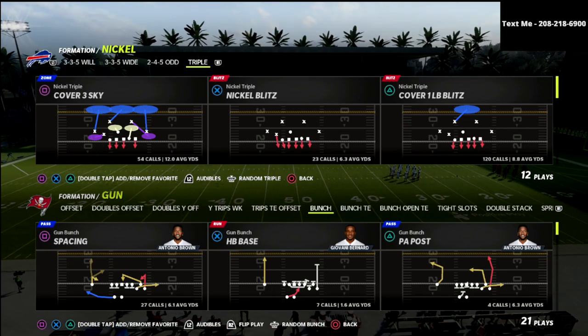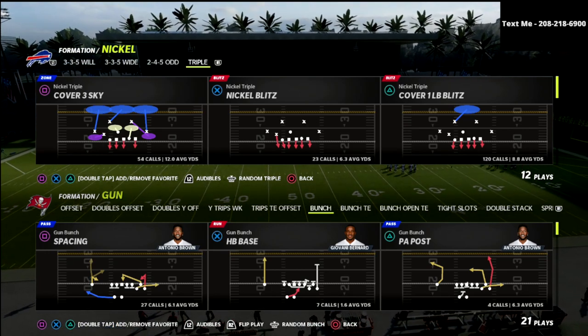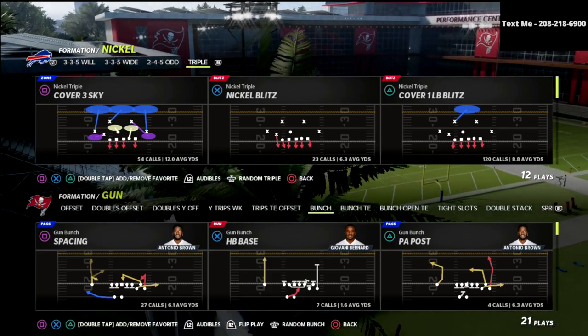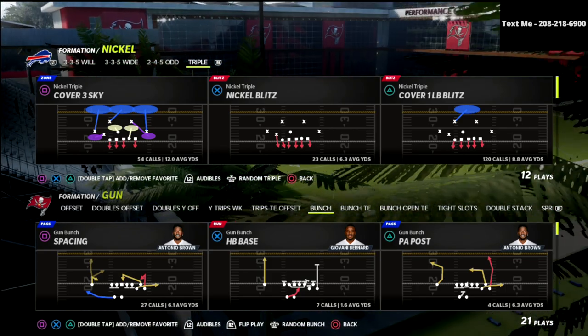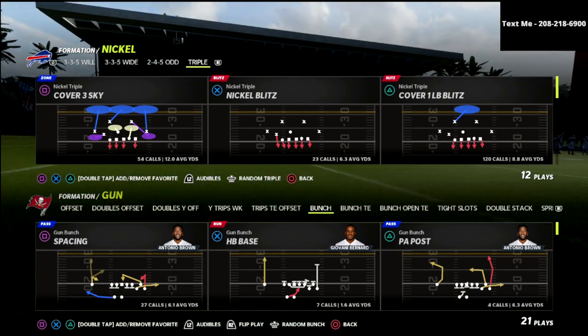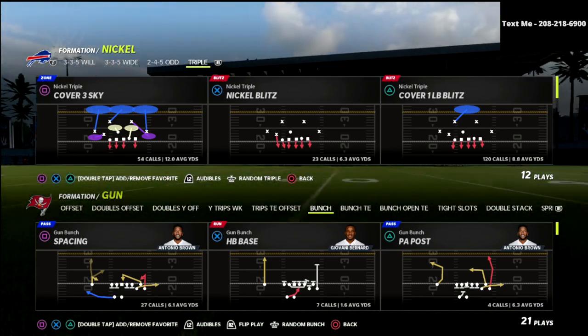If you want to learn the entire Nickel Triple defense, be sure to join the Patreon. You get all my ebooks — I've got 13 ebooks on both sides of the ball — plus exclusive tips and really in-depth breakdowns on pro players and how they do what they do.